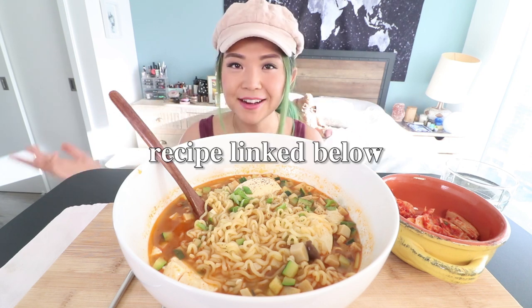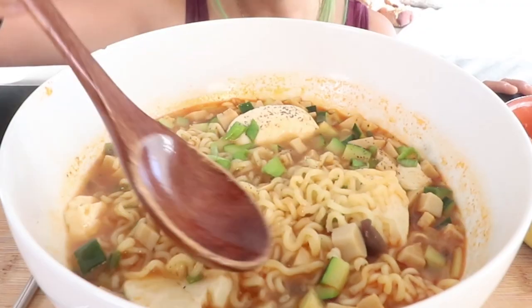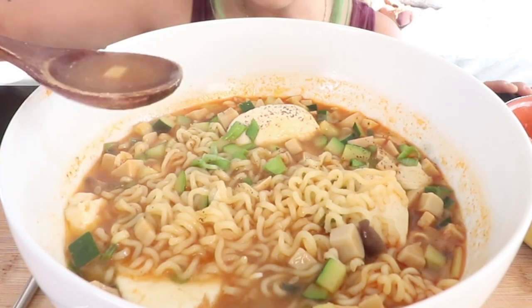I did do a recipe video on this. It's like so easy. I did make it a little bit more special. That'll be linked down below if you guys are interested. So this is basically like instant noodles with extra soft tofu.